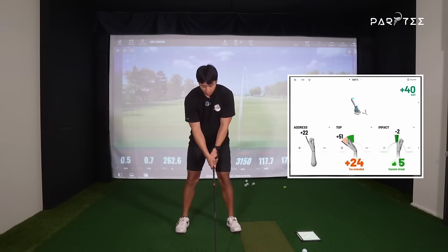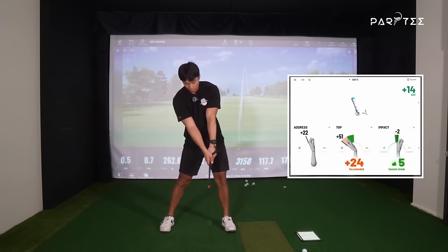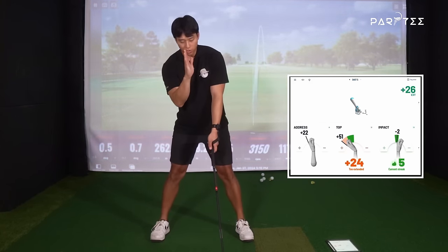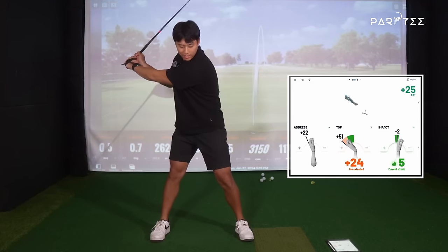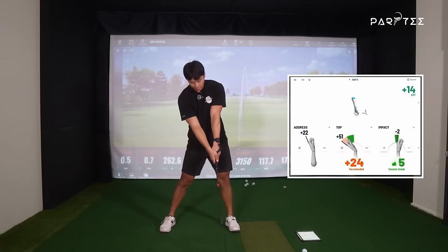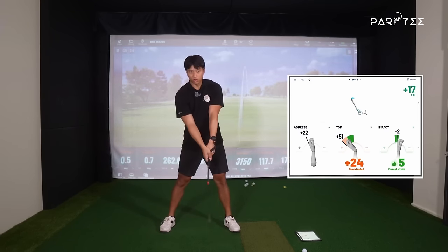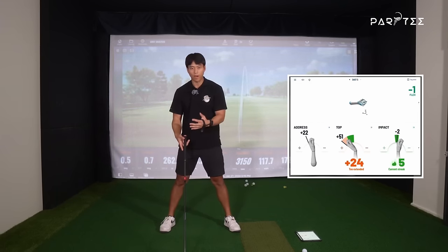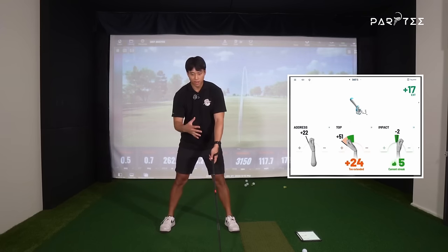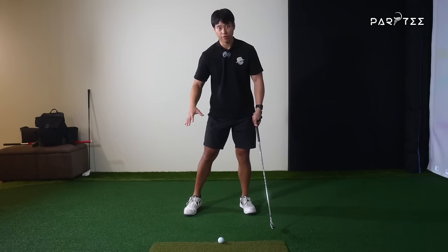With an iron, your ball position might be different and you're trying to hit it more downwards. But with the driver, you're still swinging the same way — you're just not trying to hit downwards on it anymore. If the wrists were different with driver versus iron versus hybrid or wood, this game would be way too complicated. It should be one swing — everything goes the same. Just the setup changes are different, maybe slight changes in how the body bends. I want to explain what actually matters most between the iron and the driver as to why the wrists are the same.